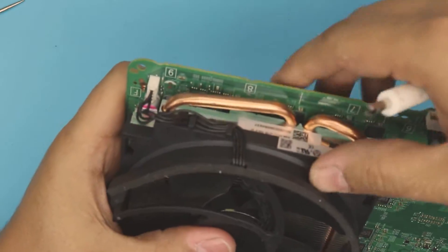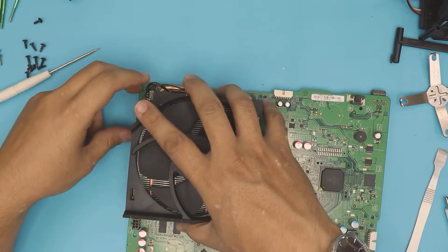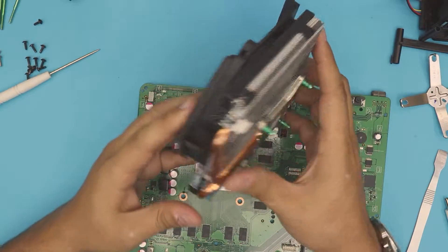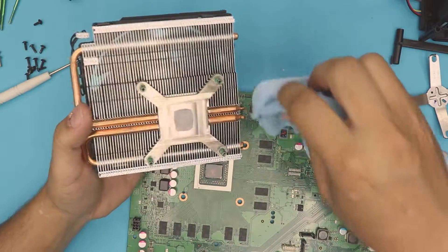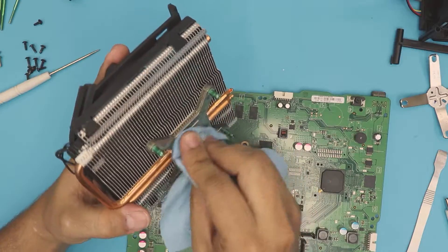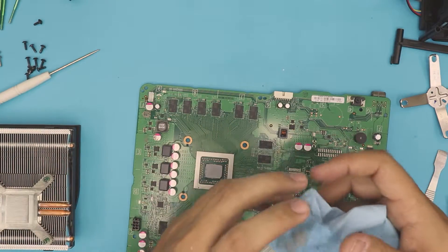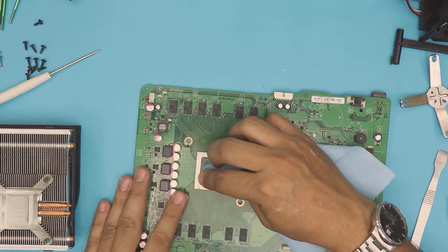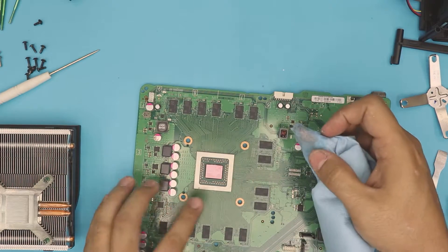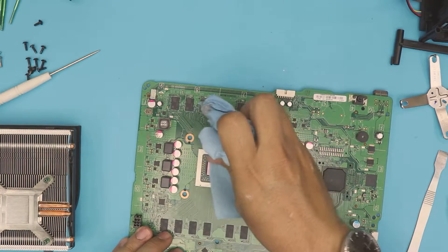Remove the fan connector jack by pulling it up. Now lift up the heatsink and start cleaning it up with a can of compressed air. Clean up the old thermal paste with a working towel and alcohol — it has to be 99% isopropyl alcohol. Clean it really nice and shiny. Do the same thing on the CPU. Clean the die — you don't have to clean the whole chip, just the crystal on the CPU and GPU. Do a few passes just like that.